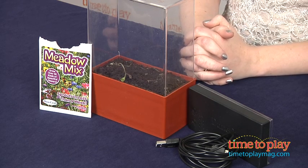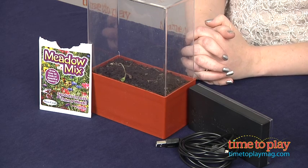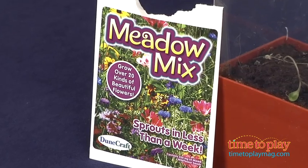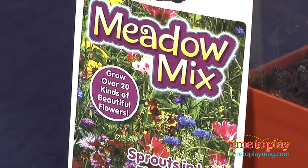The flowers sprout in one week and will bloom in the first month. You plant the seeds and place the LED light on top of the terrarium, then plug the light into a USB port to turn it on.